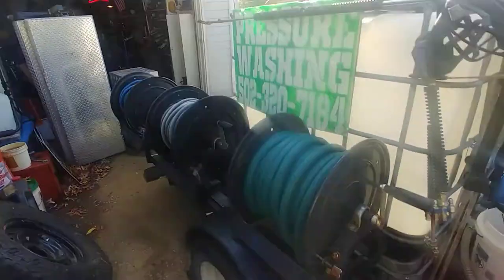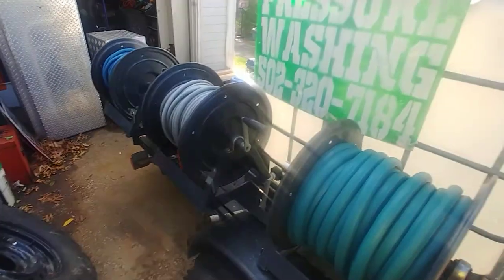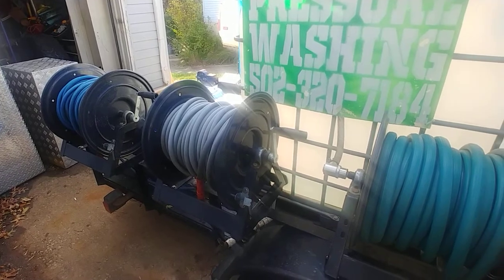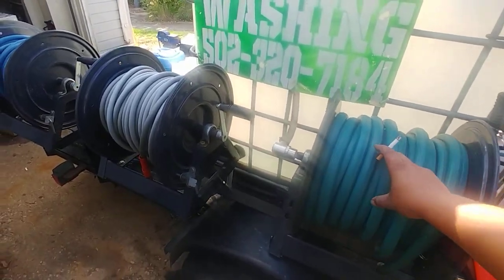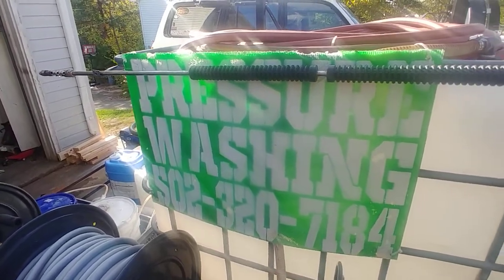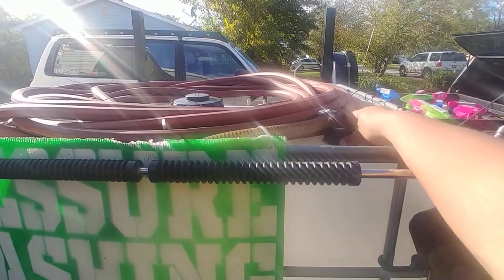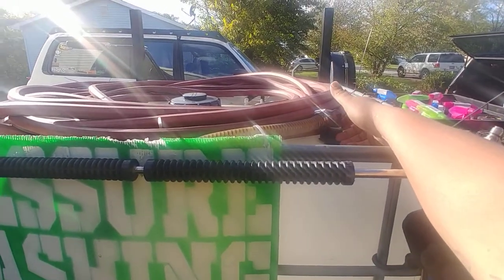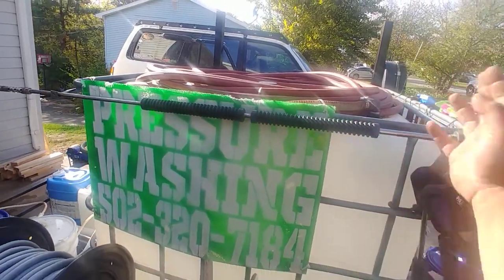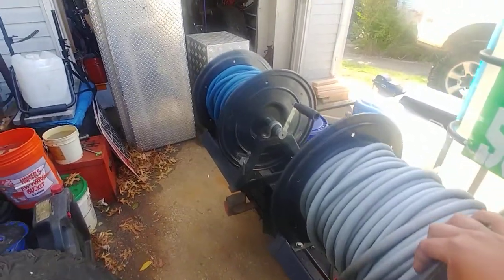My hoses are set up here on the passenger side so when I pull up, I'm on the proper side of the street, which is normally where you want to be. My water hose feeds straight into the tank and it's got a ball float up here, so when the tank fills up the ball chokes the hole — it can't just keep overflowing or spit out my fittings.